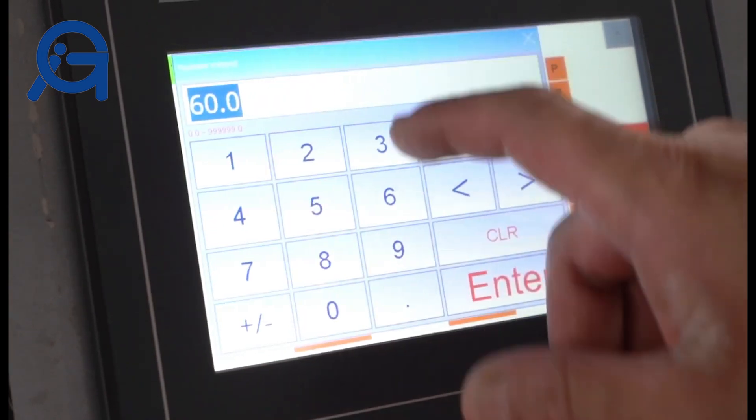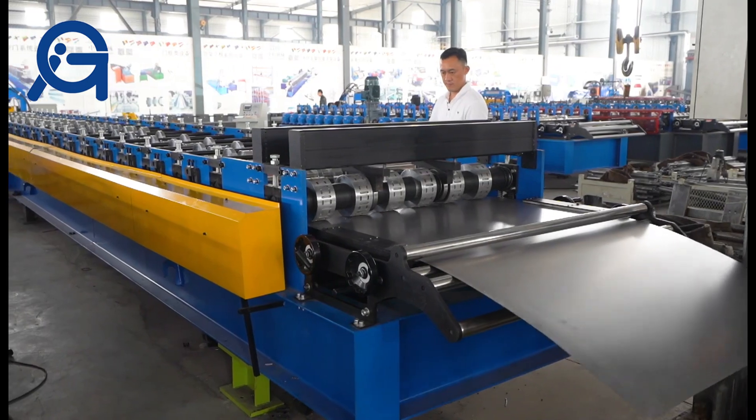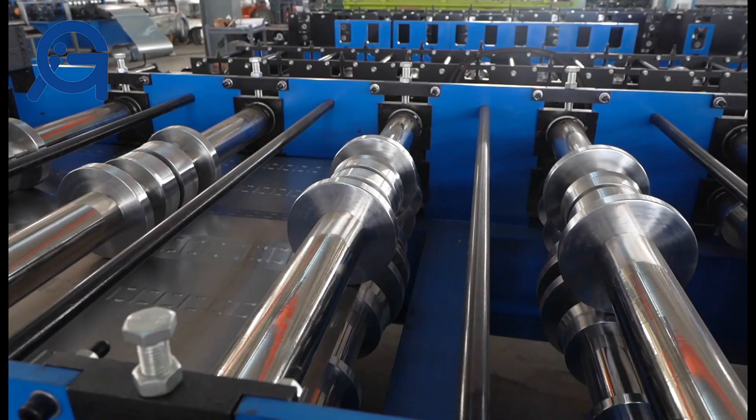Its workflow is uncoiling, feeding material into the machine, main roll forming, measuring length, and cutting and product receiving.